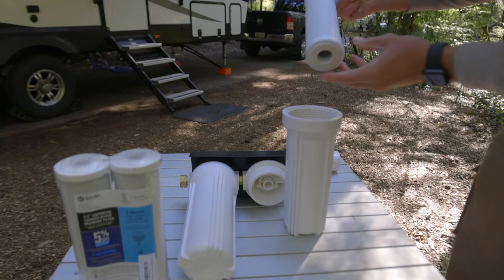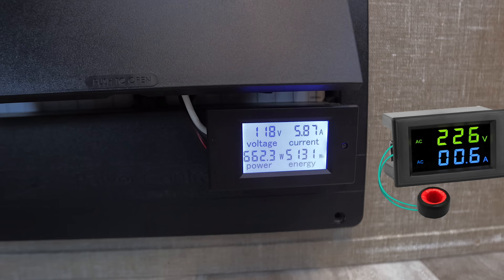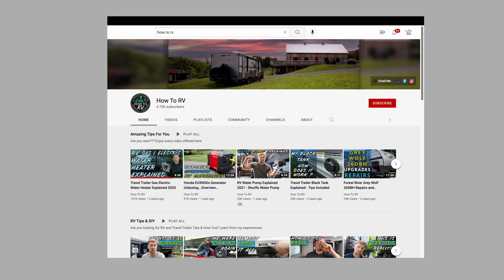I'll leave a link down in the description to everything we talked about today — the double water filter, the water filter cartridges we like, the solid carbon block filters, the monitor for the RV on a 30 amp service, and to Jason's How to RV channel. All those are going to be down in the description.